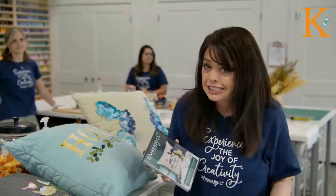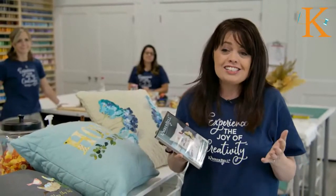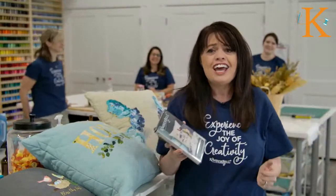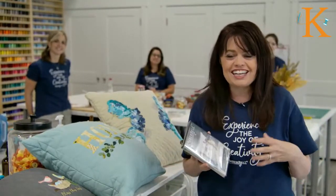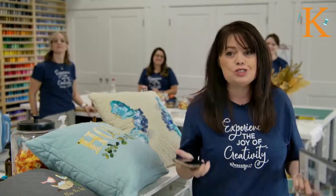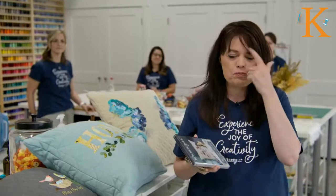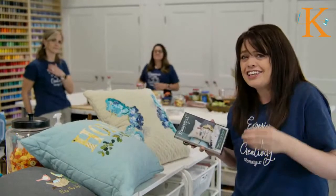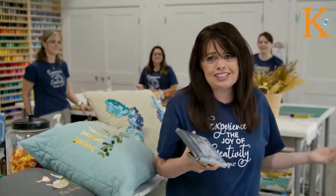If you have questions, remember this is live, and I'm happy to help answer any. I've got my friend Maddie monitoring the Facebook page and letting me know what questions you have. I've got my phone here too, and Jamie over here is monitoring YouTube. We want to be your friend tonight in answering any and all questions you have.